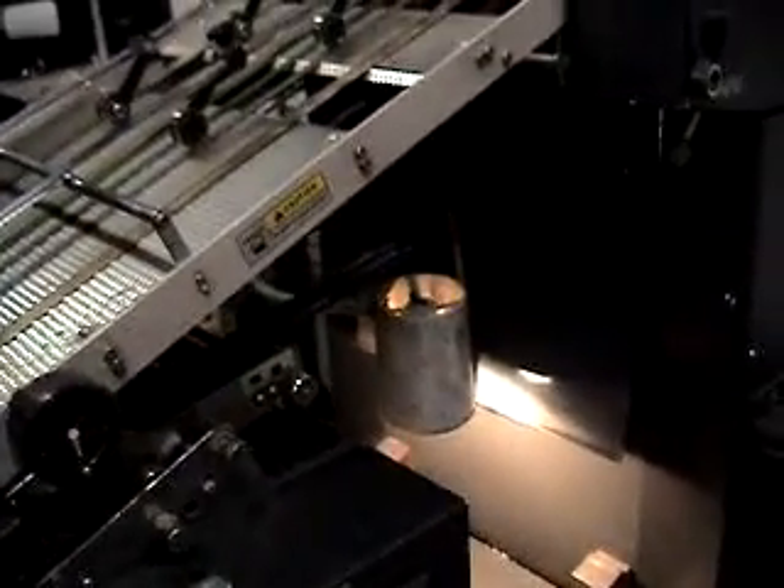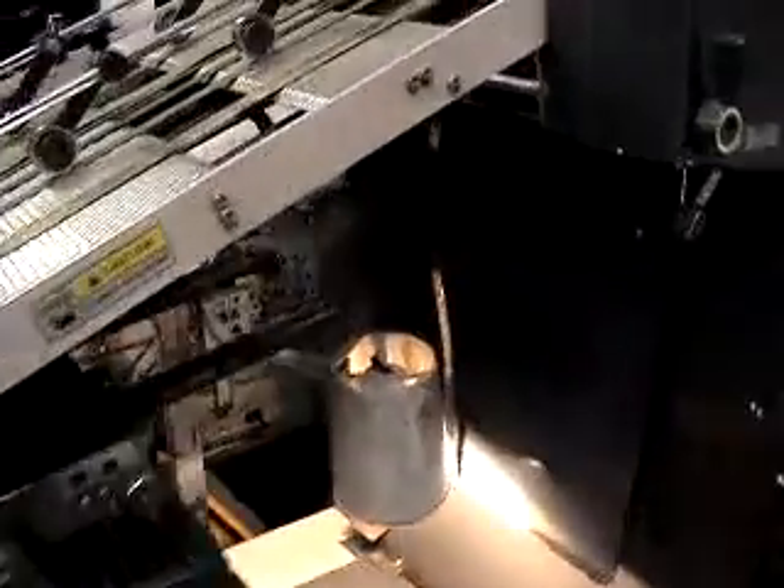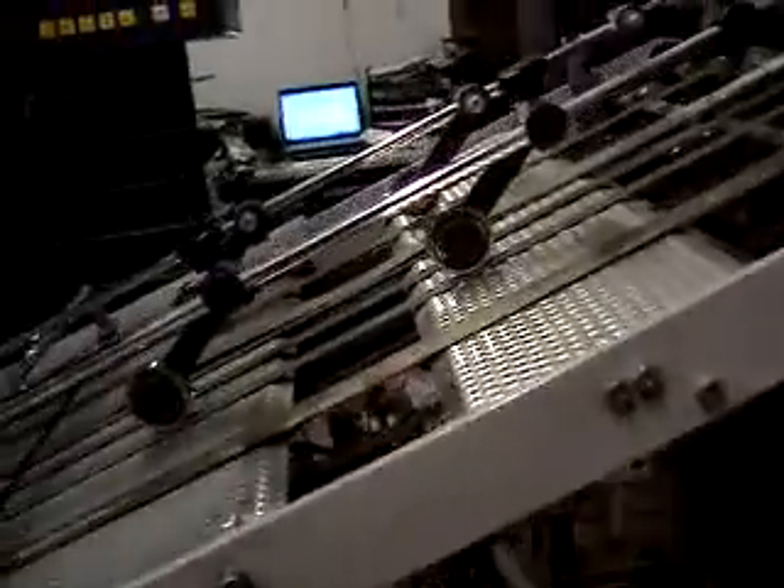Pump cuts on manually. And the press runs automatic. Pump cutting on automatic.